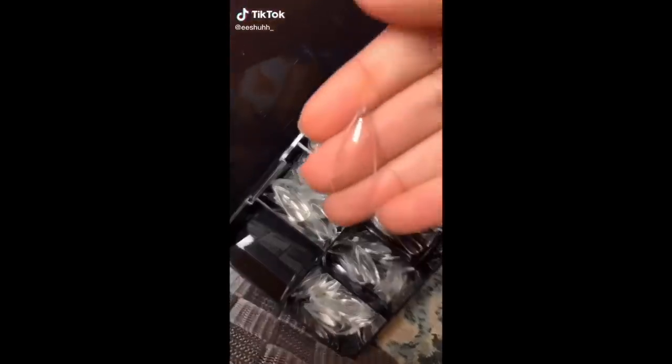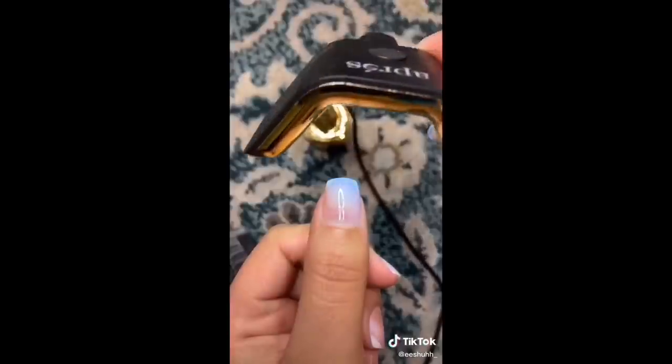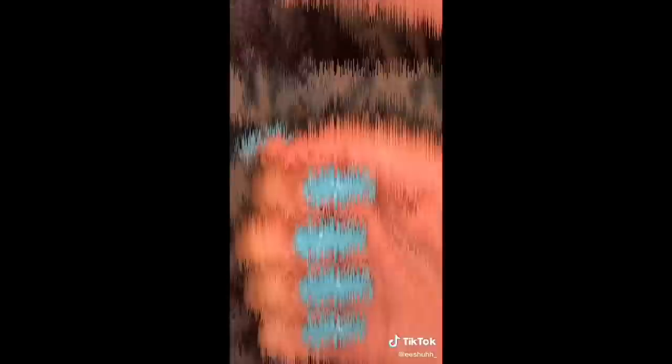So right now I'm about to do my nails. I bought this from Amazon — she was on TikTok, y'all. And she did her thing and it was really cute. I'm like, let me try it. It's quarantine — you can't go to the nail salon, so why not do it yourself?